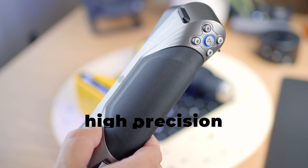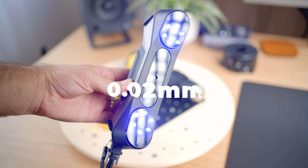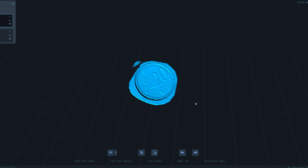What's up guys, Nunu here. I'll use the ScanRaptor from Creality to scan objects so quickly. This is a high precision scanner with an accuracy of up to 0.02 millimeters — you can even get super fine details from a small coin.